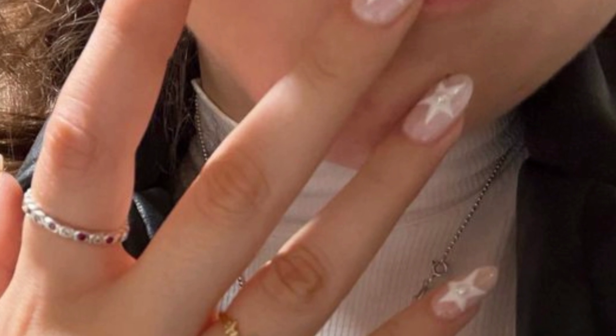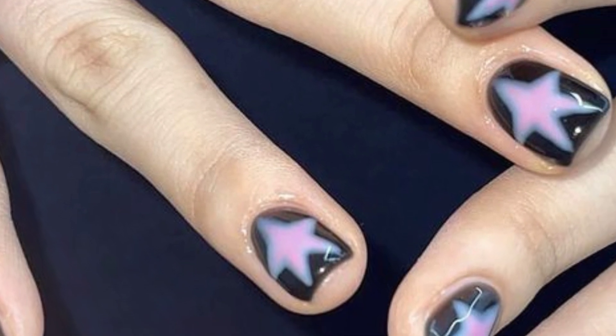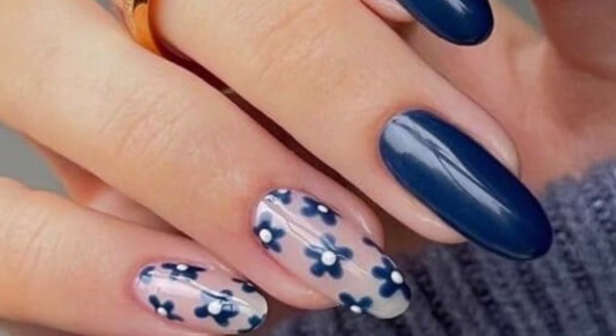In today's video, I am providing stunning and mind-blowing designs of star nail art for women. These are so amazing, so trendy and unique. I hope you love these beautiful designs.